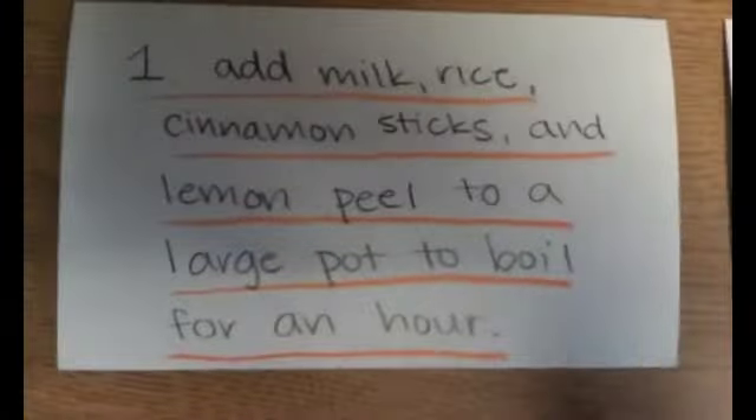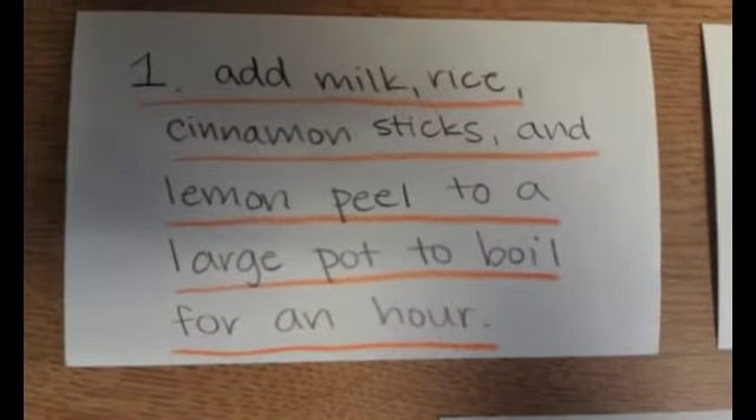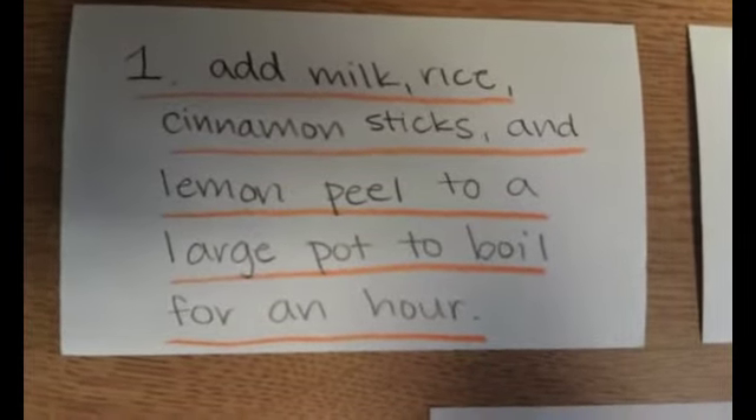The first step of making arroz con leche is to add the milk, rice, cinnamon sticks, and lemon peel to a large pot. You're going to leave this to boil for about an hour.